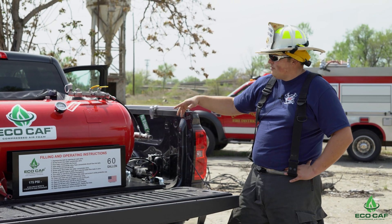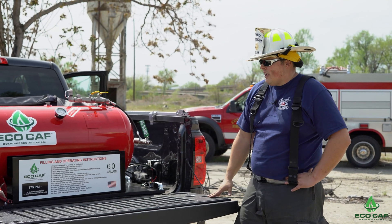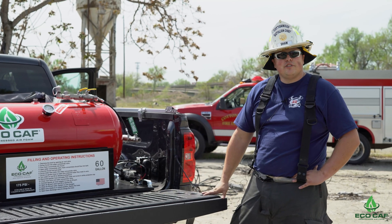It's super easy to refill. You just attach a compressor here, refill it according to the manufacturer's recommendations — 30 gallons of water and 1.5 quarts of foam concentrate.